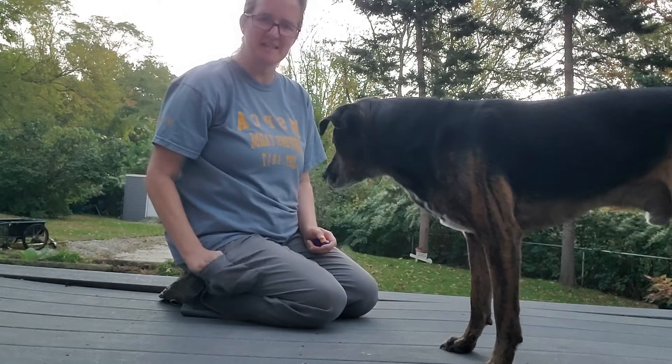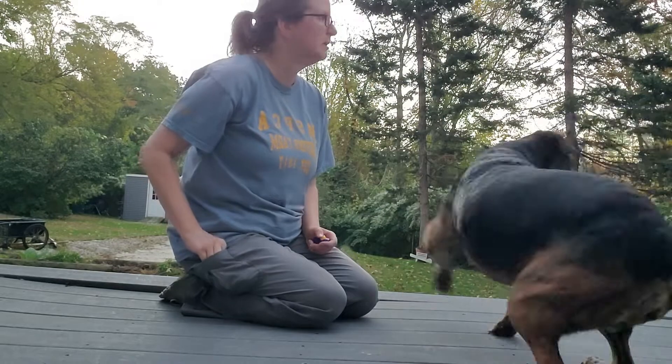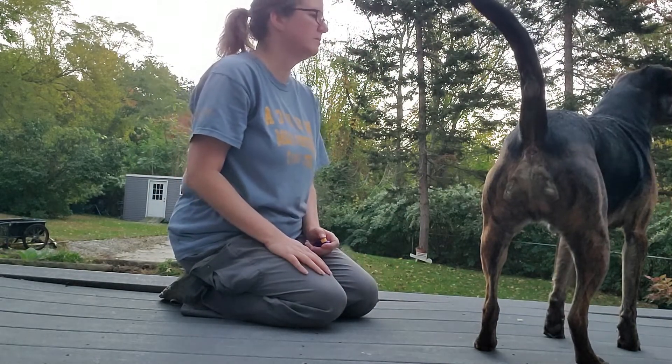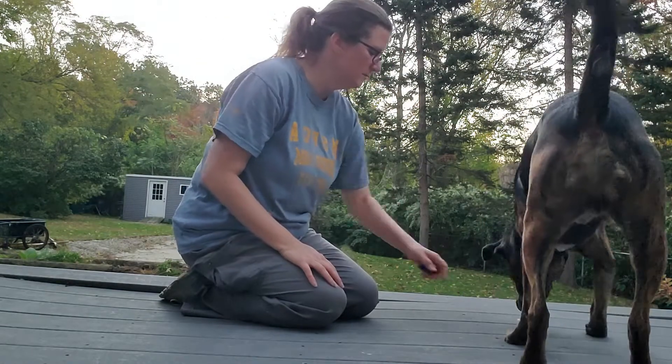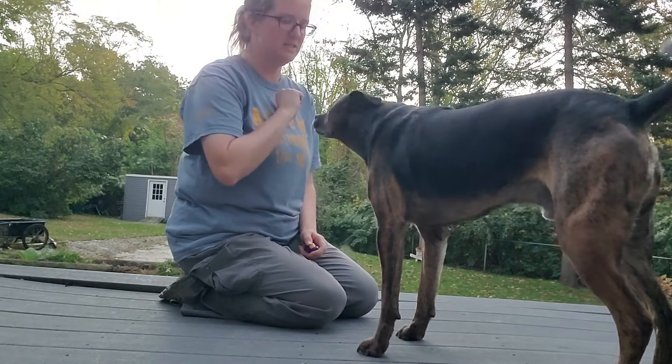See how he paused? He's testing me — can I get the treat without doing it? Sorry, there's a disturbance in the yard next door. Bauer, look. Good boy. Now I'm going to try saying 'touch' just as he touches my hand.